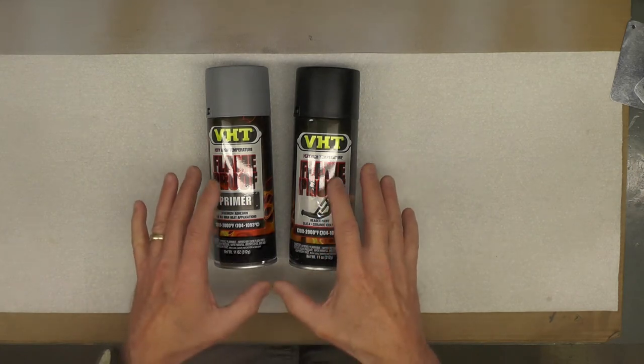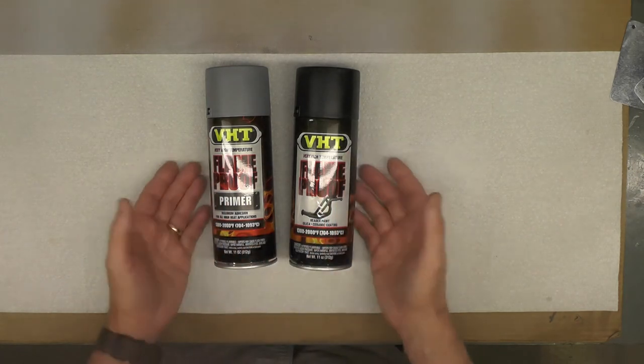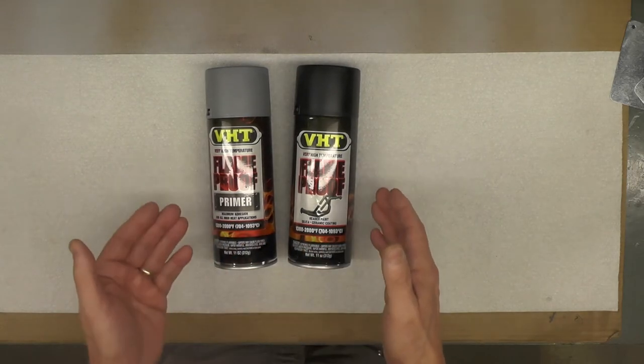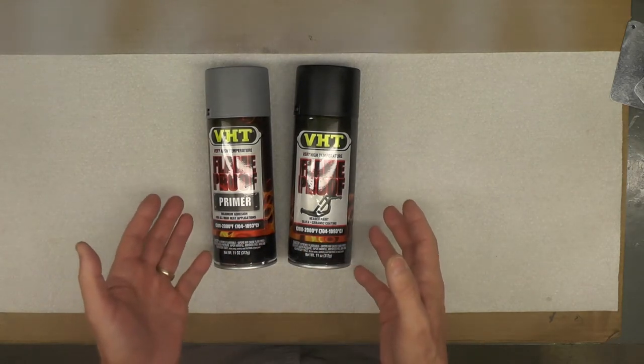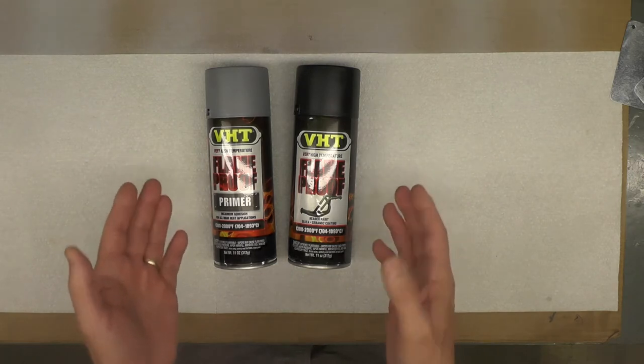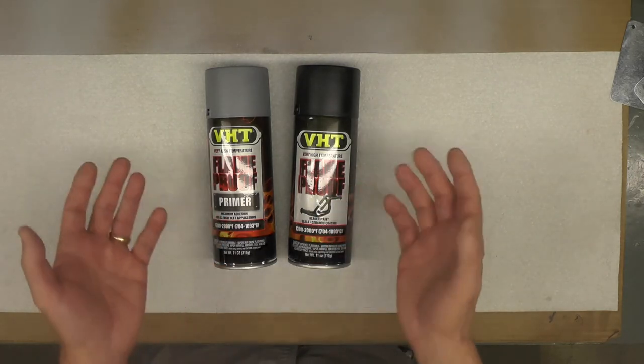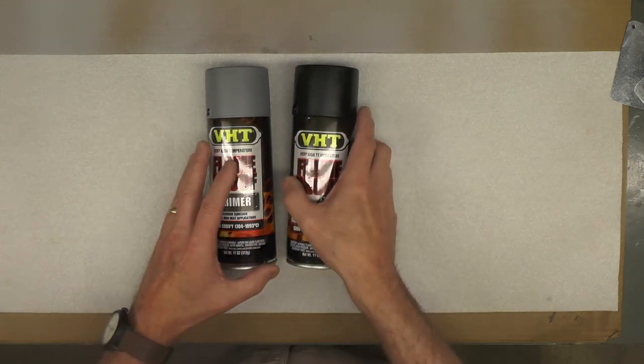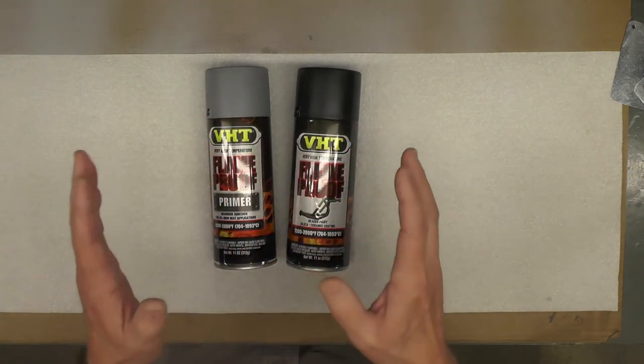I want to start the conversation by talking about the paint itself. What you see in frame right now is the paint that I have used for the last few projects for painting the flat black standard color exhaust systems. This is a great paint — I'm very fond of it and I've had great service from it.